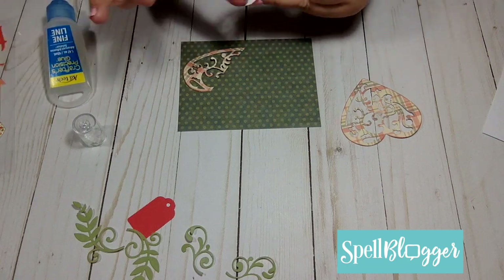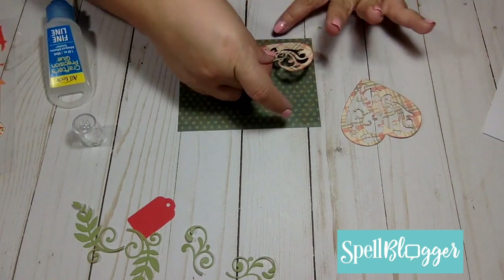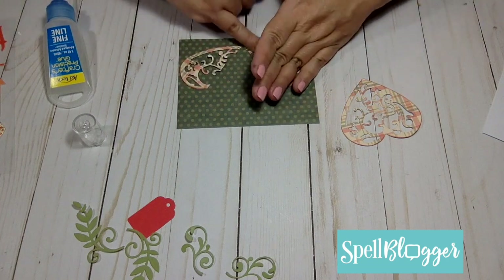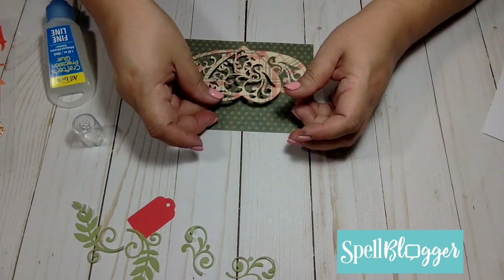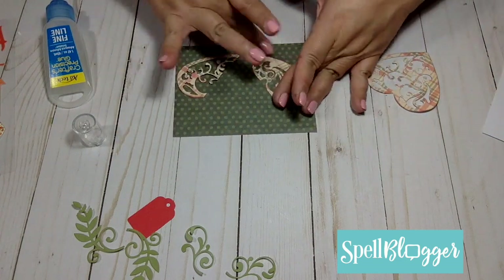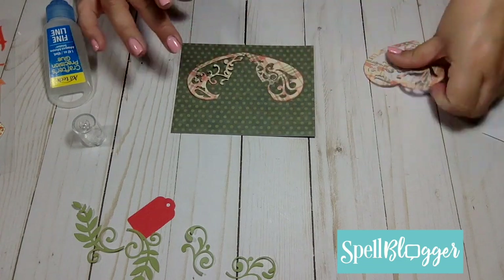Once I have a good idea on how I'm going to be piecing the heart pieces together, I apply glue and just glue them down to the cardstock. Then I apply a little bit of glue on the tip of the leaves and apply them on top of my pumpkin.